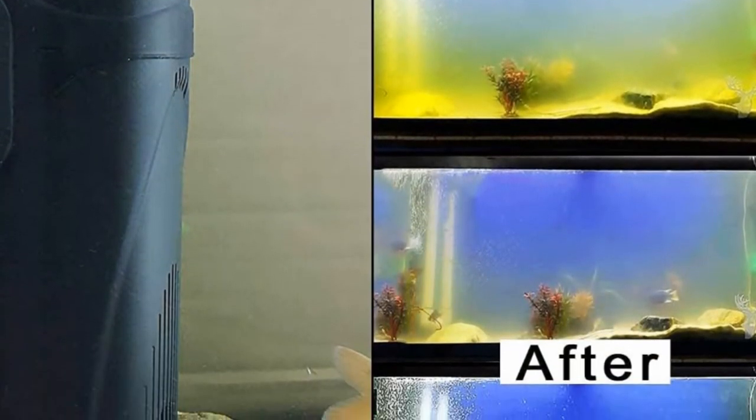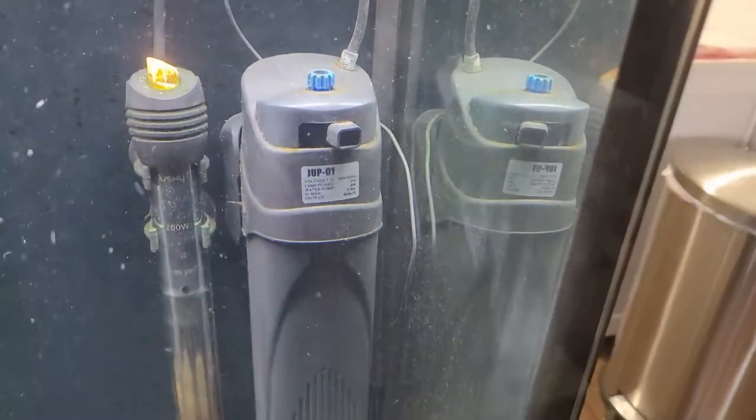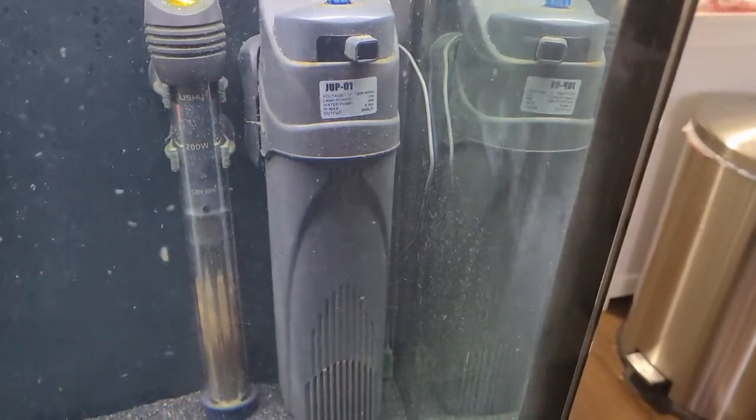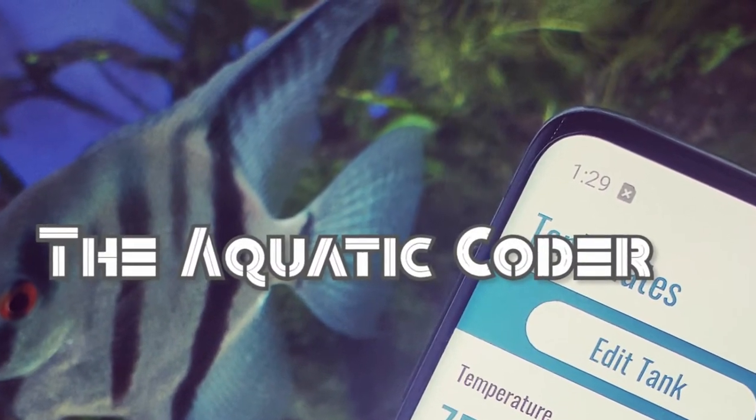A plug-and-play UV filter promised to clean up algae, bacteria blooms, and cloudy water. But does it work as good as it says? Hi everyone, it's Connor. Today I wanted to do a review on the Q-Spider internal UV filter.